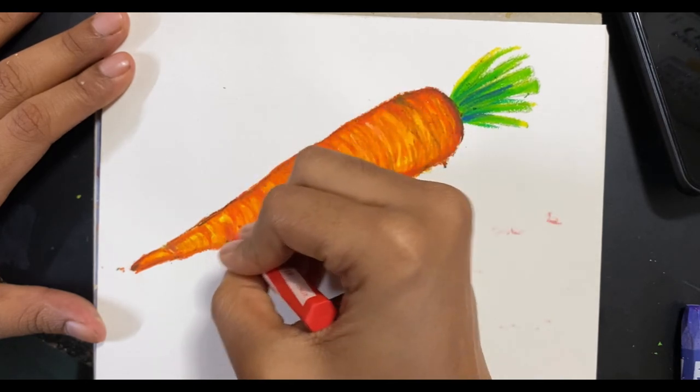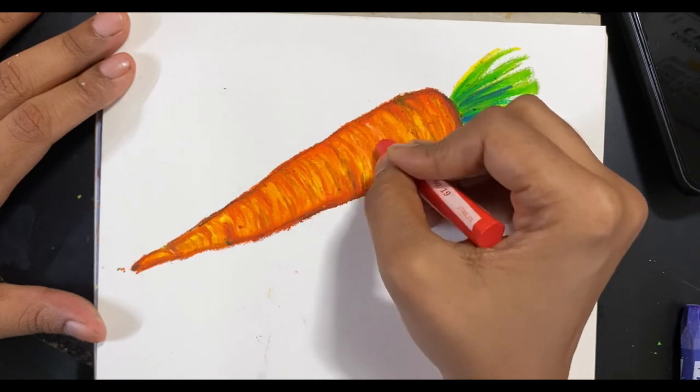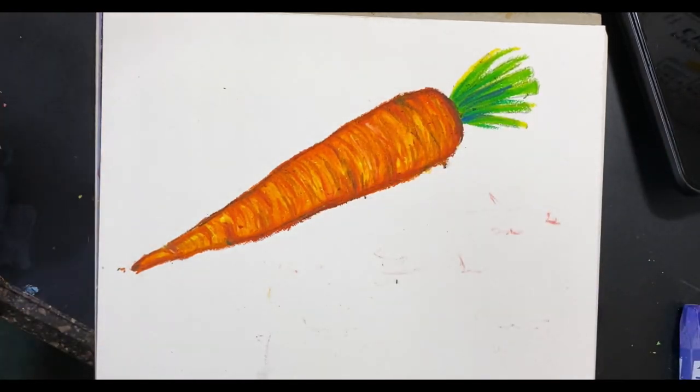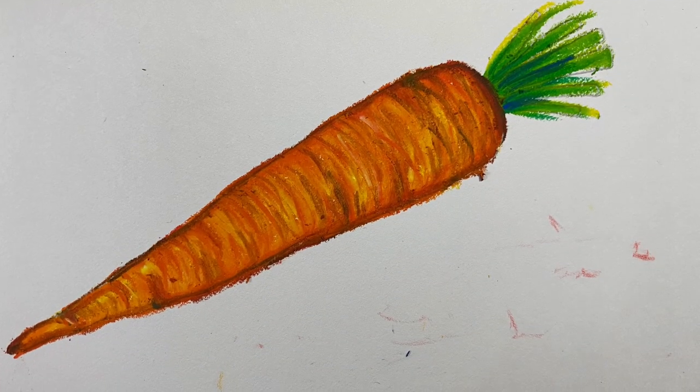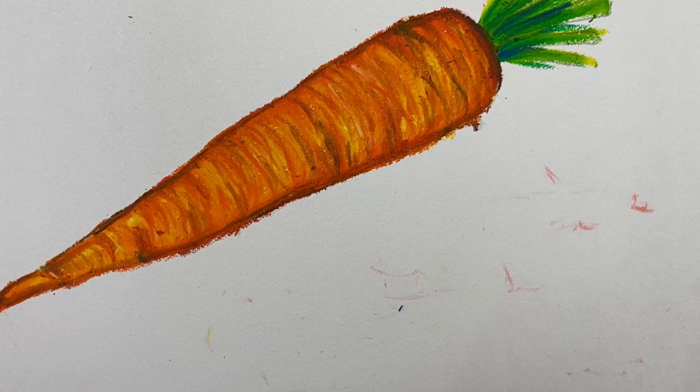I've now used a darker brown — like a burnt umber if you have one — and a little bit of red to redefine areas that merged a bit. And here's my carrot! I hope you enjoyed today's tutorial. Do create this and tag me on Instagram, follow me there, and subscribe. Thank you!